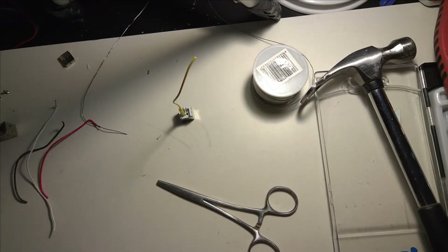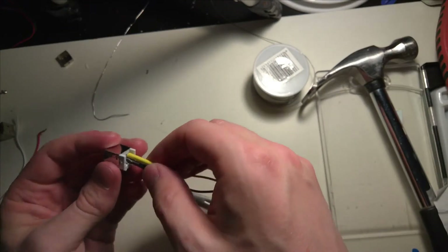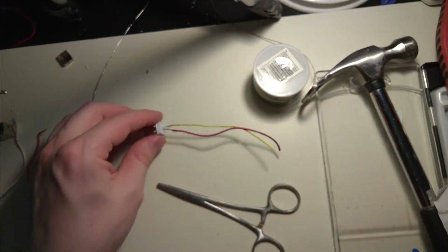The next one is the ground, which is below the VCC. It turns out that I've done this wrong — these are on the wrong side. Let's do this again.